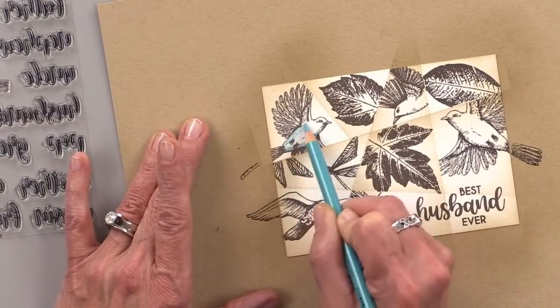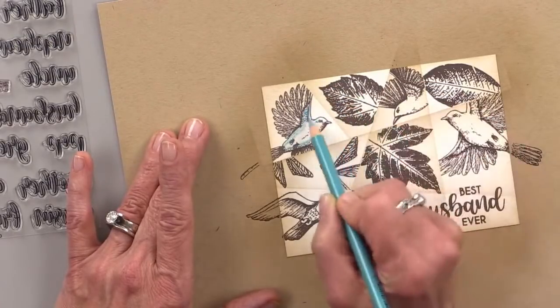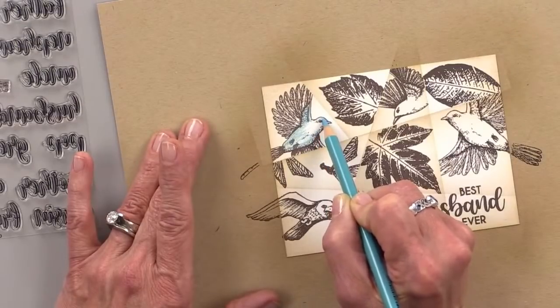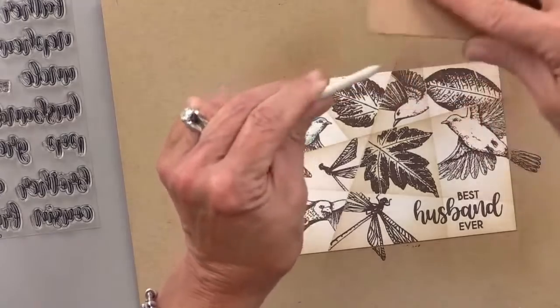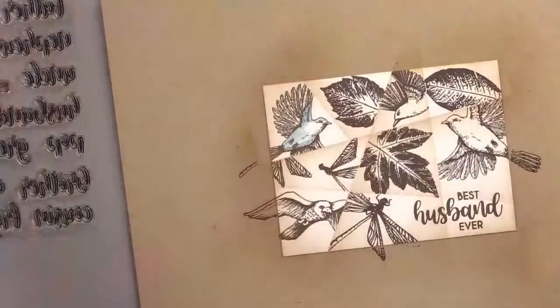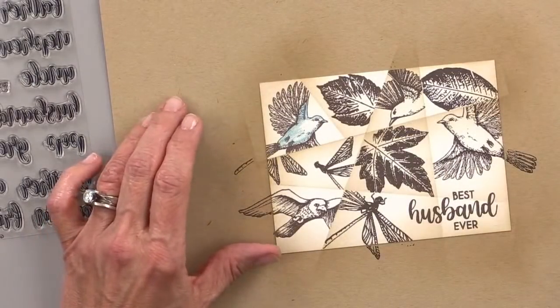I'm not really worrying about coloring every little detail — I'm just going to smooth out the color with Gamsol. I'm actually giving it quite a bit of color here, then we'll smooth it out. I have a blending stump here. You can also just pick a really pale Copic marker and color it in with that — it'll give you the same kind of look. I'm just picking colored pencils here because they're close by.